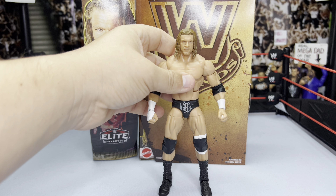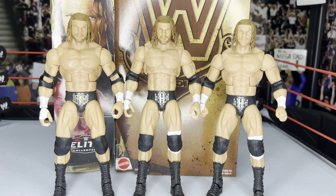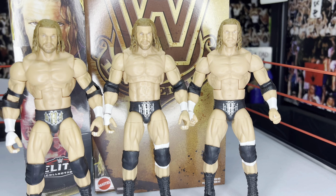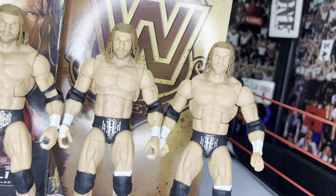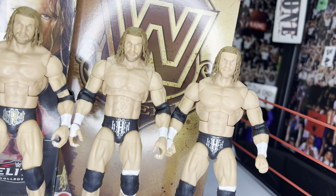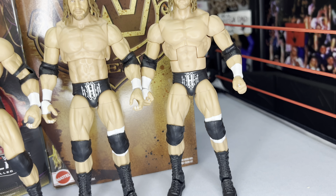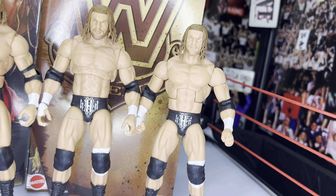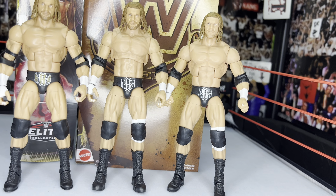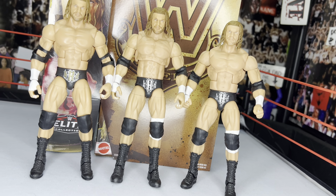Something that's been brought to my attention since I posted finding this figure: a lot of people said this Triple H is going to be an easy pass for them. I do see the point — this is essentially a re-release of the Ultimate Edition figure in elite form. If you already have the Ultimate Edition, you might not need to spend $20-$25 on this elite version. It might be a better pickup when Target does clearances.